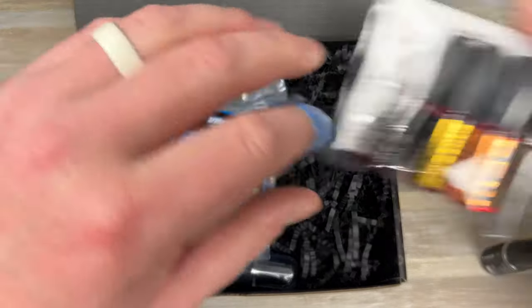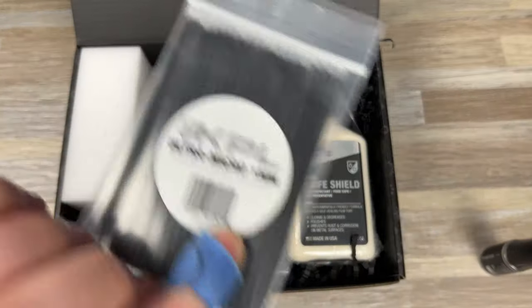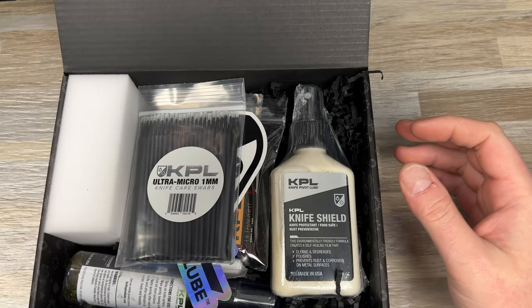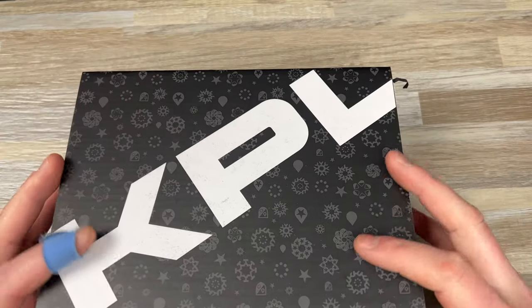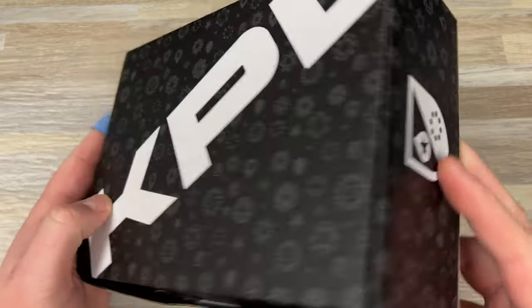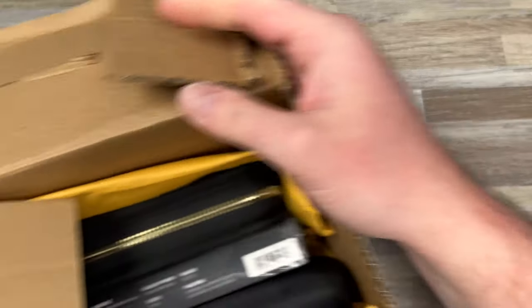Shout out to KPL for sending this my way. I obviously have another one, so one of these is going to you guys in a giveaway, and I might give away parts of the other as well. Next up, this one is from my buddy Evan — Knife Ninja EVC, check him out on Instagram. Wow, that box is garbage — but I'm just slicing it open and it's totally shredded. This knife is incredible, look at that.